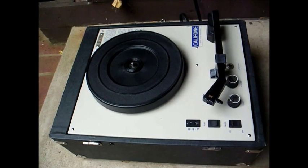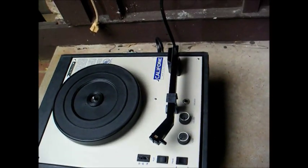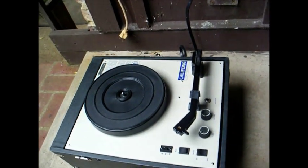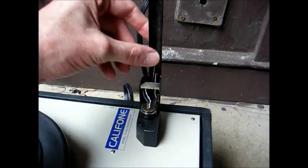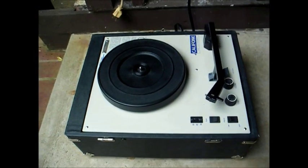I just discovered that this thing is not very kind to styrene 45s. I tested it with a sacrificial 45 and you could hear it chewing up the record. I measured the tracking force with this gauge, and it's running about 13.5 grams, which is way too much. The actual recommended tracking force for this cartridge is in the 6 to 8 gram range. So at some point I'm going to have to adjust this counterbalance spring — I see they have it in the first notch, so I need to move it up to one of these other notches to get it lighter.